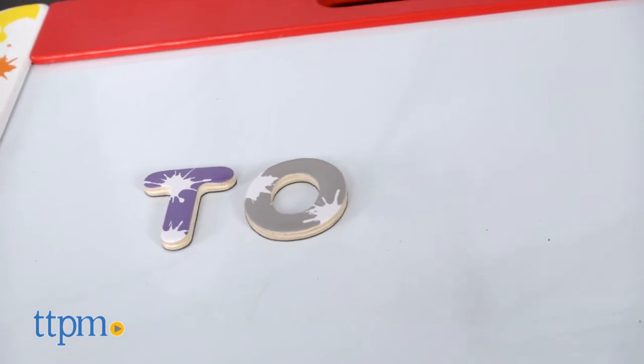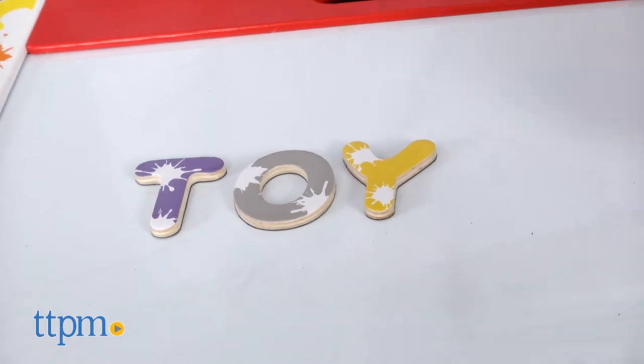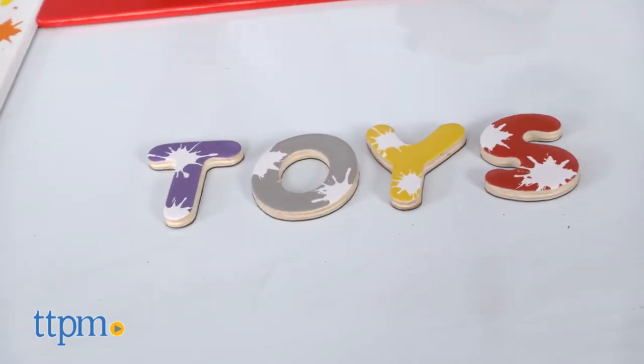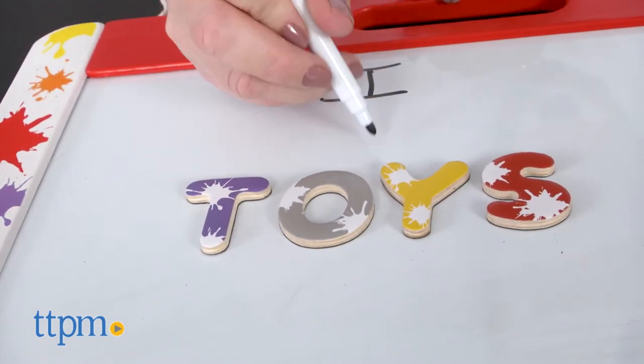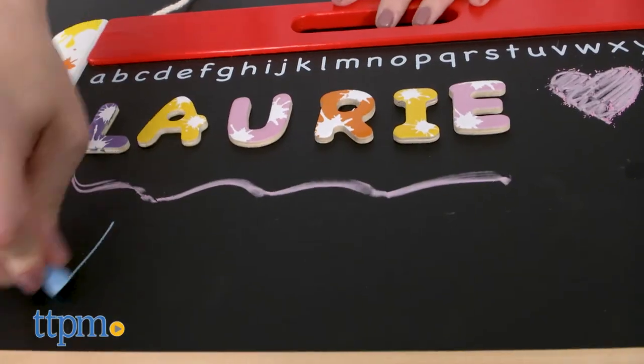This is a classic toy with two sides for two types of play. Kids ages 3 and up can get creative and draw pictures, pretending to be little artists at their very own wooden easel. Or kids can practice letter identification and spelling by rearranging the magnetic letters or writing with the marker and chalk.